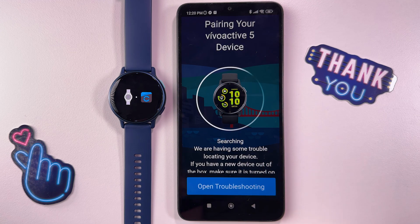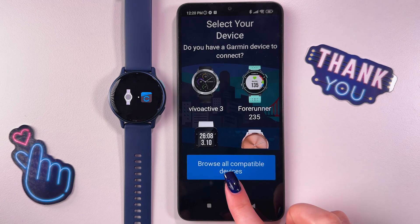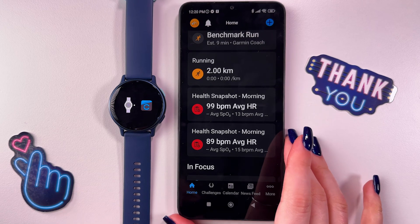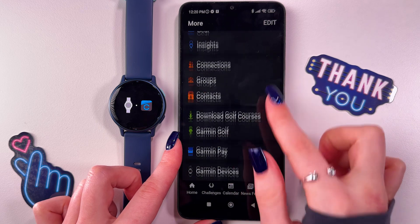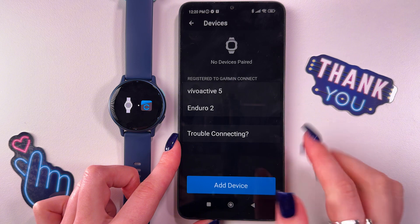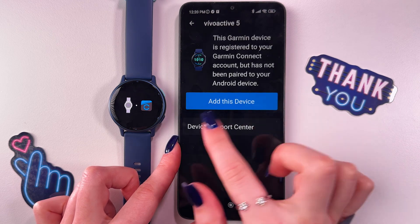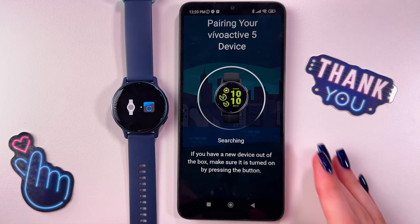If you have some troubles — like in my case — with finding the device, then go back. Here select to skip this pairings tab and now we would see this tab. Tap 'not now' and now we would see those settings. On the bottom of the page, tap on the more tab and then go into the Garmin Devices section. Select it and now you can either add a device or, if it found your Vivo Active 5, you can tap on it and select to add this device, and now we are trying to pair it again.